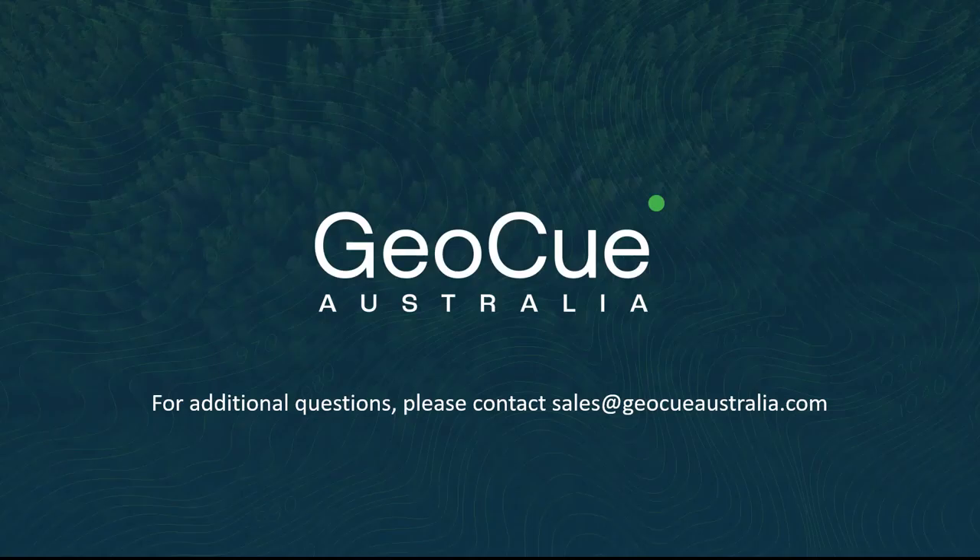Thanks, Matt. That concludes our webinar for today. Thank you to all our presenters for the valuable insights. We hope we've educated you on the many benefits of using the DJI L1 in conjunction with the LP360 drone. If you have any questions or would like more information on anything you've heard about today, please contact us at sales@geoqaustralia.com. Thank you.